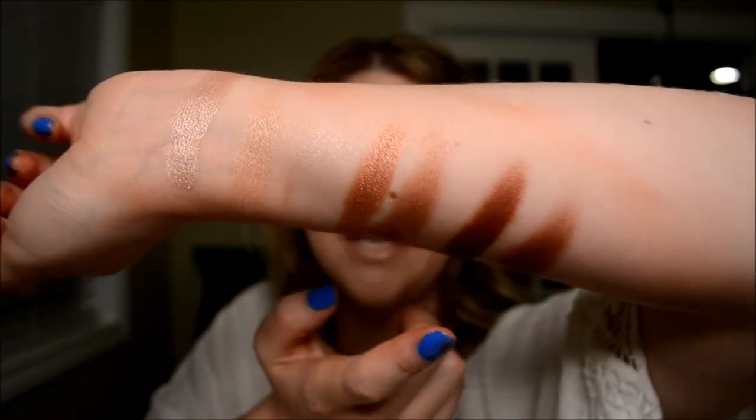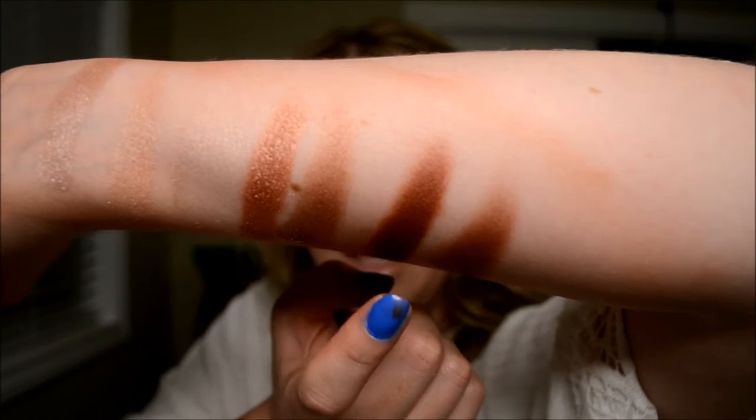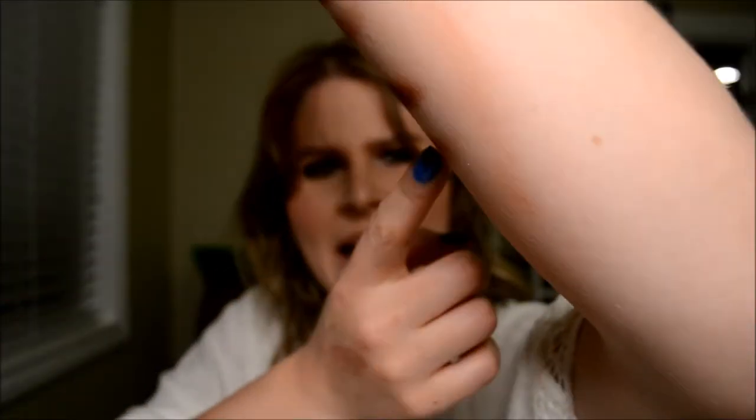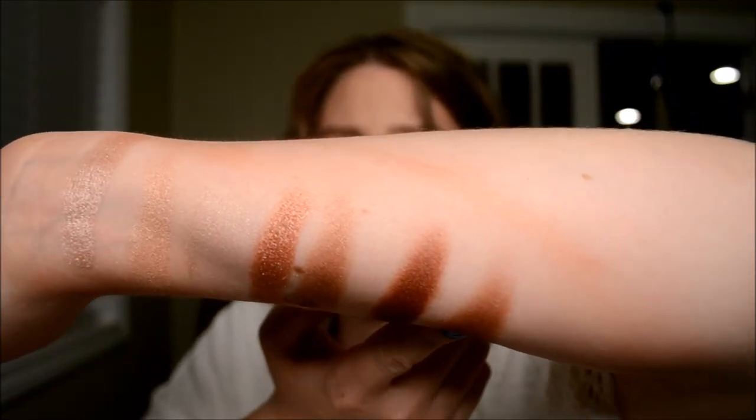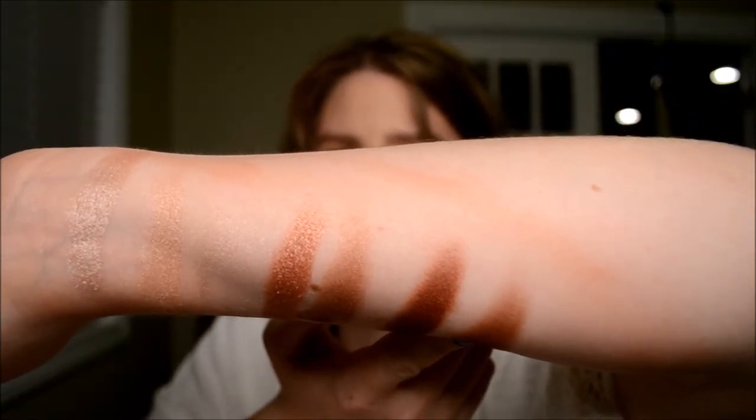And then next we have Hilster right here. MAC Antiqued, I thought was pretty close to that one, but way less pigmented — I really had to fight to get color on that one. So that's those shades.